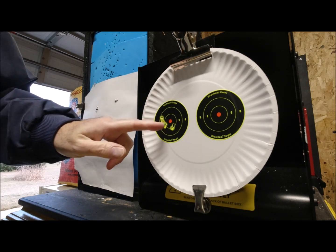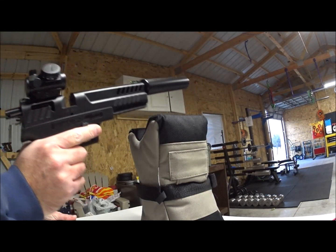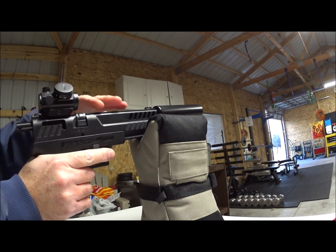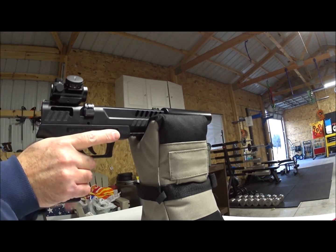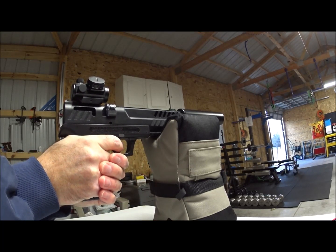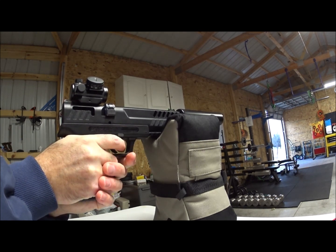We've got one, two, must be three, four, five, six. Now I'm going to try the RWS Hobby 11.9 grain. Let me show you — we just slide those in like such, push nice and even. There's the click. At least it's feeding really smoothly. These are wadcutters, where the other ones were hollow points. You can see they're already printing differently. I'm going to give it ten seconds between shots — but I'll edit that out.